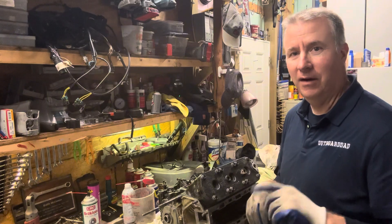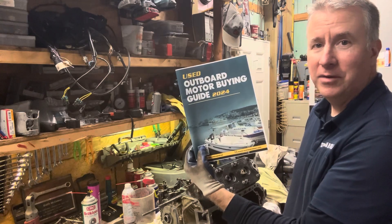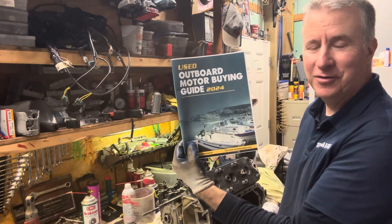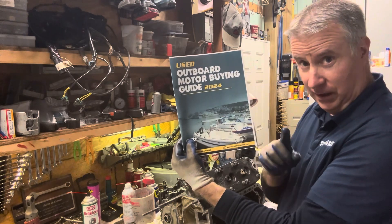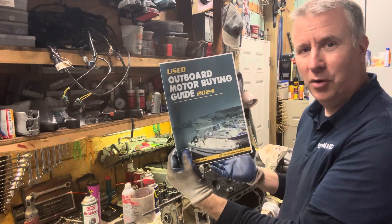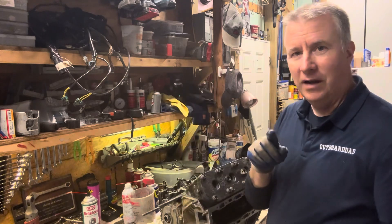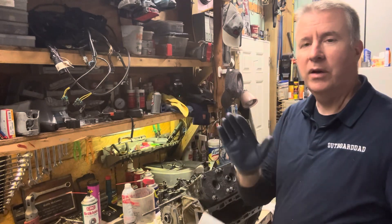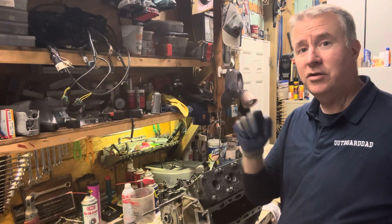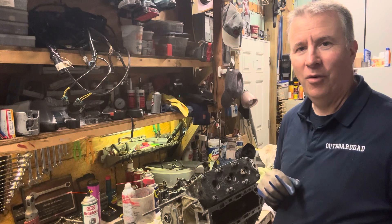Please like, subscribe, and send any comments you have. A used outboard motor buying guide should be on Amazon soon — it's $20. If you send me an email with proof of purchase to keith.outboarddad.com, I will give you a free consultation session to help you with a motor you're working on or maybe a boat you're looking to buy. There are no guarantees in life, but the more diligent we are with the tests and the things that we do, the better the experience will be. Hope to see you out on the water soon — have a great day.